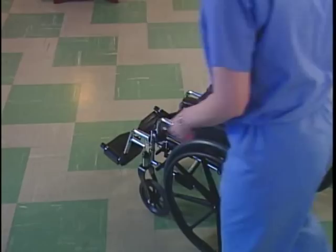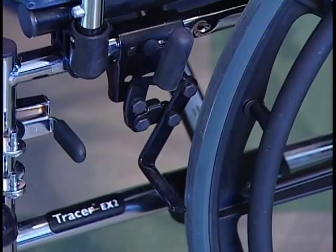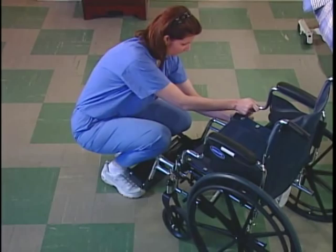Move the wheelchair near the bed. Lock the chair's wheel locks to prevent movement and move the front riggings out of the way.